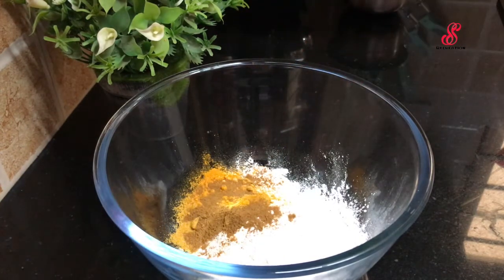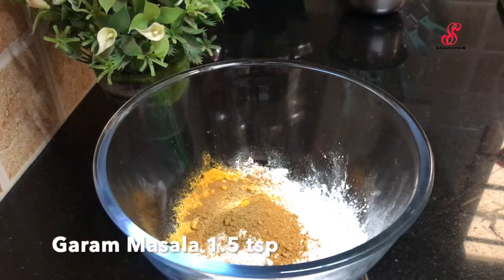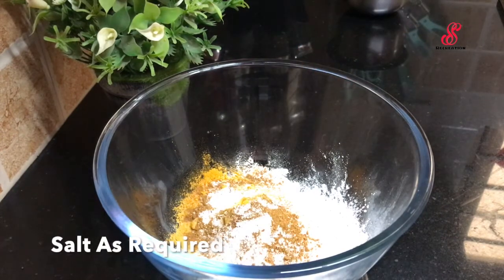Add 1 tsp of spice. Now you will need to mix it all together in the bowl.